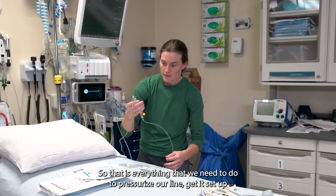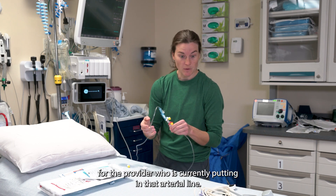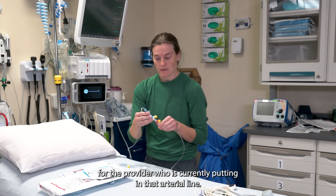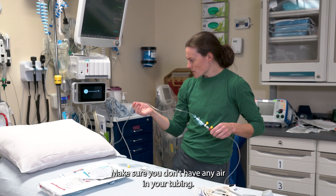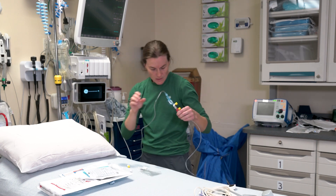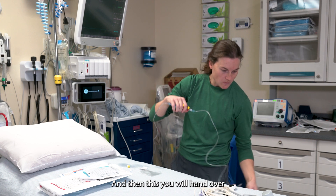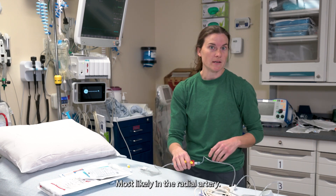That is everything that we need to do to pressurize our line and get it set up for the provider who is currently putting in that arterial line. Do one final check to make sure you don't have any air in your tubing, and then this you will hand over to get tied up to the art line, most likely in the radial artery.